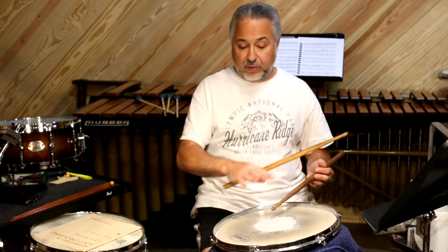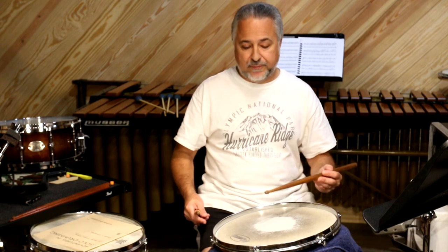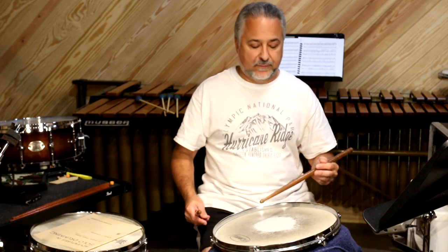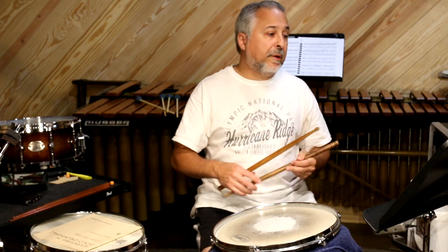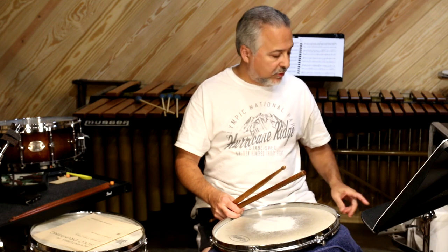I'm not really laying into it really hard. I'm keeping a low level, not going up really high — maybe on the accents 8 to 10 inches, and the unaccented notes are really low. I'll play through these for you, just two times each at 120 so you can see the motion.